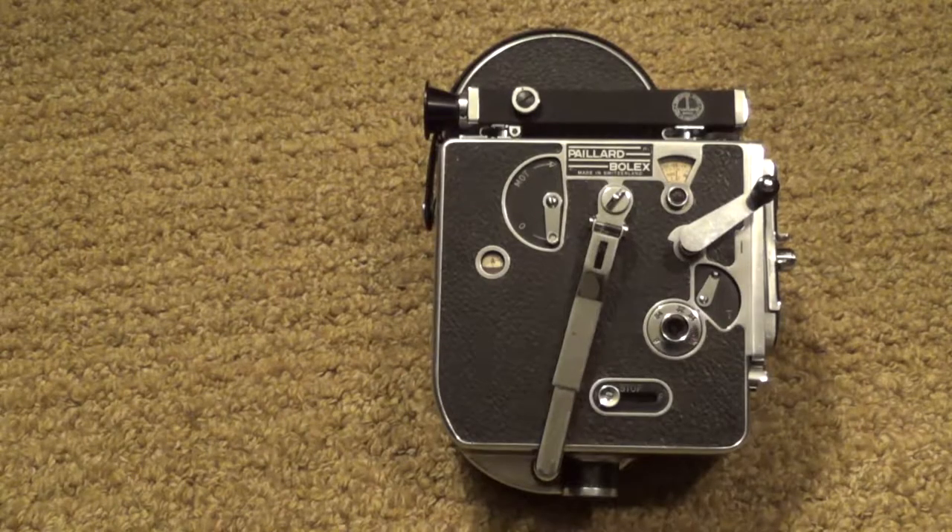One thing I forgot to mention is that the only inconvenient thing about using this camera is that it is heavy, and I think that's the case for all or most 16mm movie cameras. Other than that, I can't imagine asking for any other 16mm movie camera — I just love it.